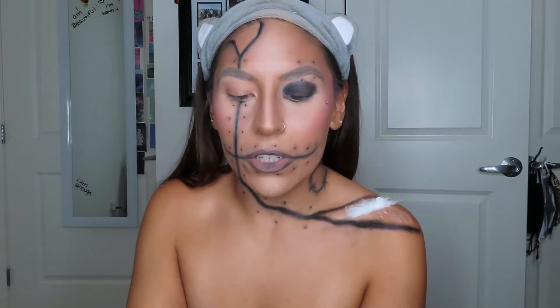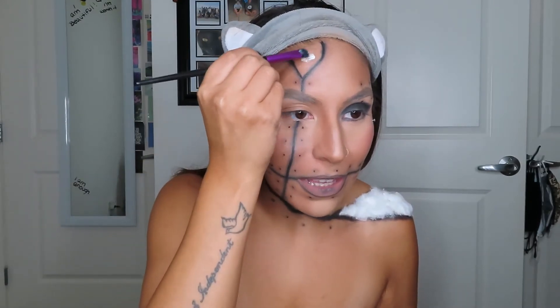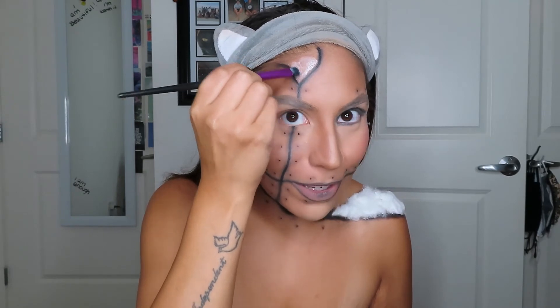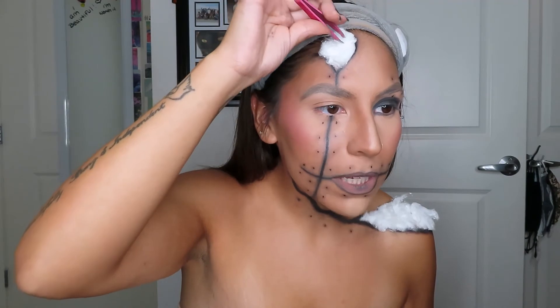Grabbing the little balls of cotton and just placing them anywhere. Oh my gosh, this looks so good — I had no idea if this was gonna work or not. I'm gonna do the same thing to this gap right over here, making sure I do not go to my hairline. I'm gonna take a little bit of tweezers and lightly tug on it. Same thing for up top.